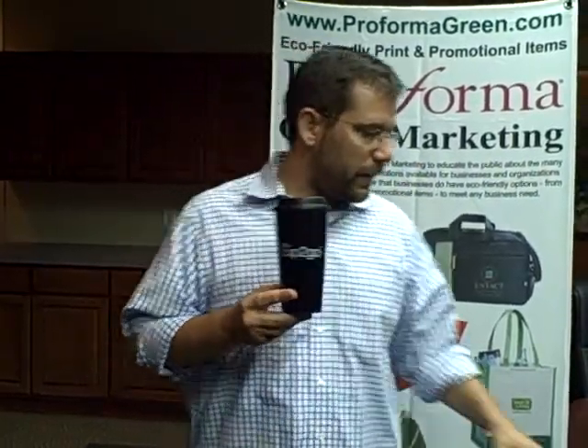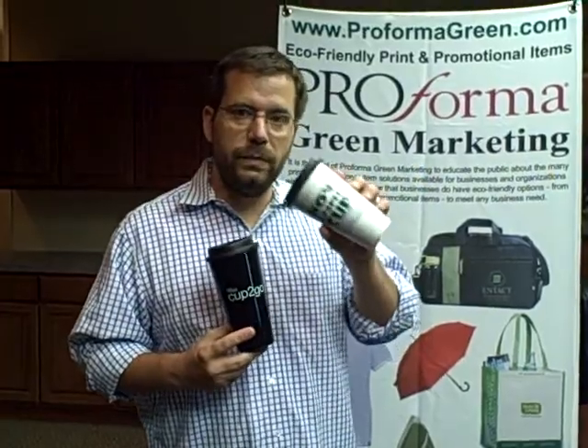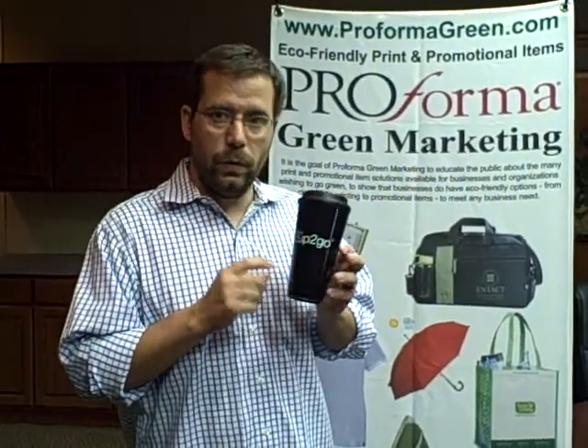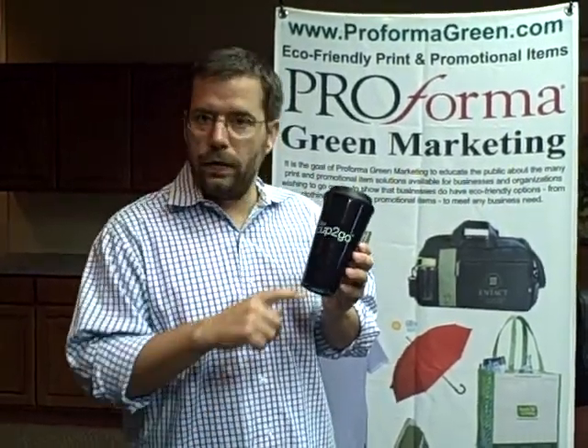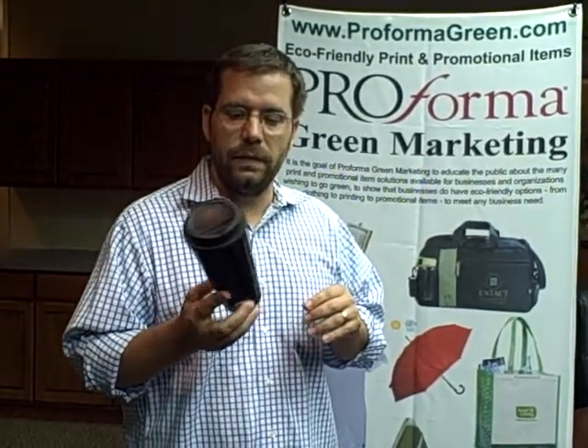It looks like a paper cup mug, but instead of being porcelain, it is indeed BPA-free plastic. It comes in lots of colors and has a very large imprint area, which we didn't really take advantage of here. 16 ounces, like I said.